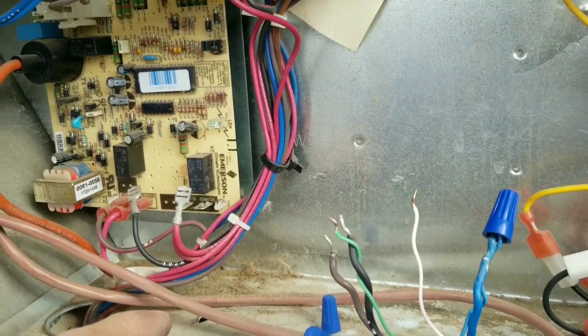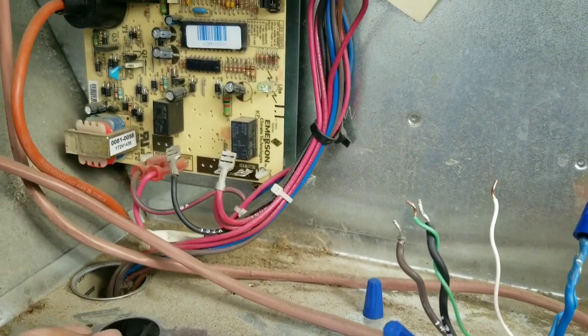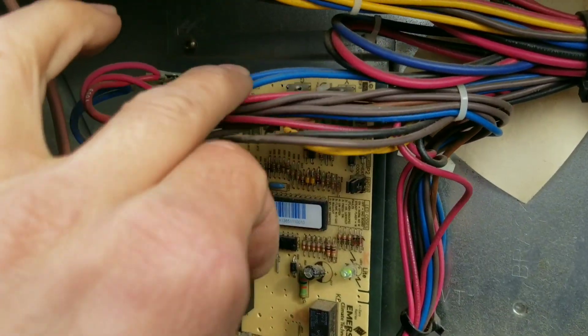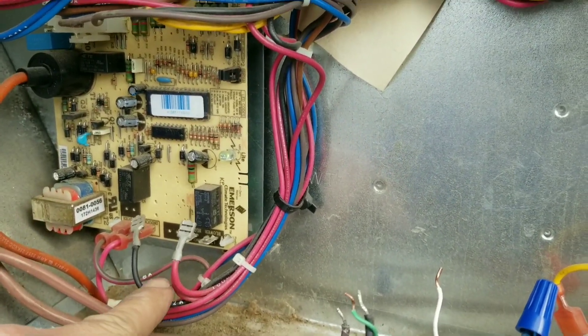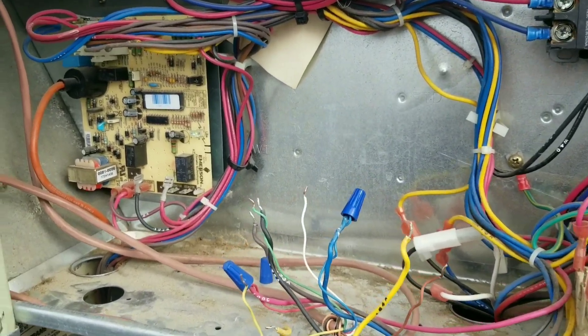Just trying to isolate our problem now. Just to verify it is the board, which I'm suspecting at this point — just how it sounds. We'll disconnect our G going into the board, leave 24 volts, and plug this back on. This is going to be high voltage anyway, so I'm not sure that's helping me any, but we're working our way to isolating the problem.